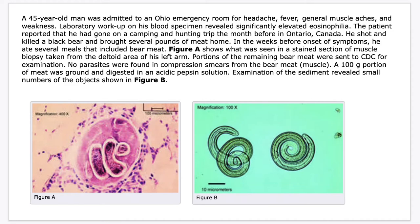In Figure A, this shows what was seen in a stained section of the muscle biopsy taken from the deltoid area of the patient's left arm. Then portions of the remaining bear meat were sent to CDC for examination. No parasites were found in compression smears from the bear meat, but a 100-gram portion of meat was ground and digested in an acidic pepsin solution. Examination of the sediment revealed small numbers of the objects shown in Figure B.